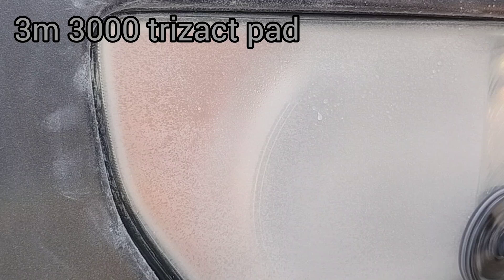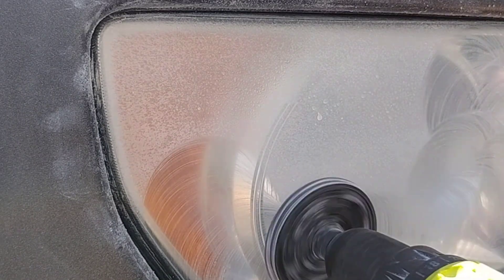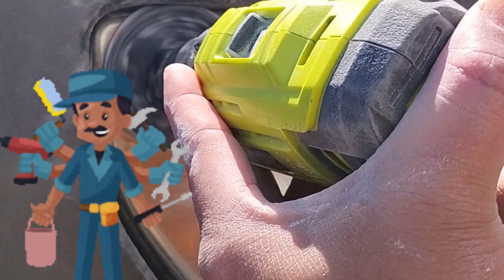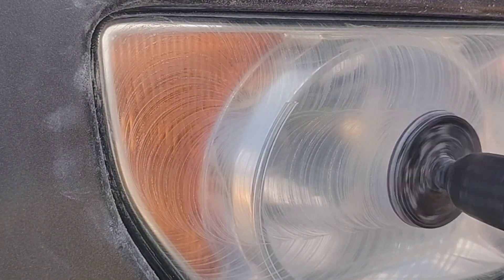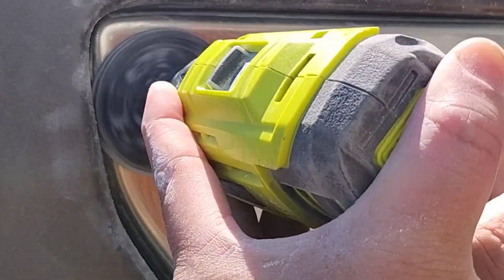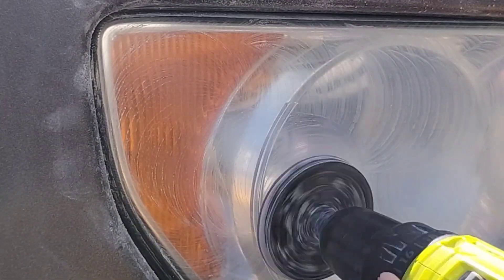Give it a little agitation with a microfiber towel around the area of the light, and you should be ready to go. I don't have any of that stuff on me, so I'm doing something I do not advise. I am a professional — I know how to control this drill. I know how to do things a normal person might not, and this is a little bit dangerous.